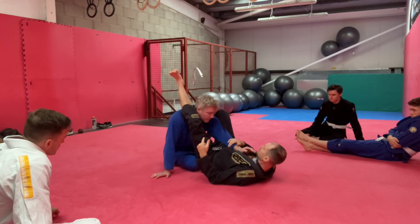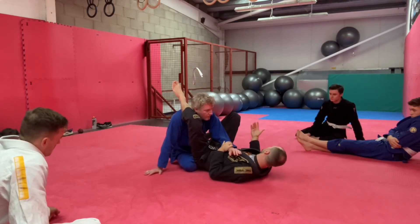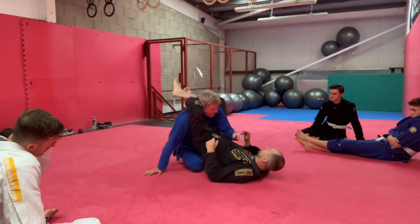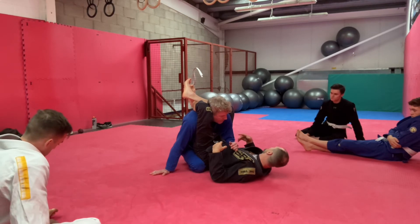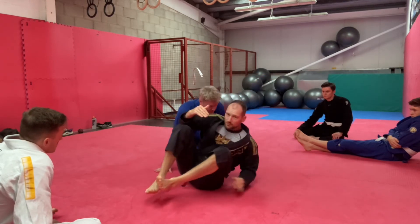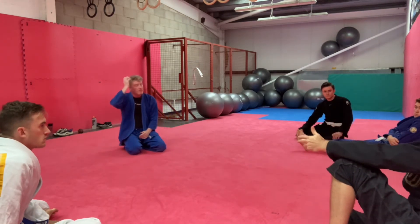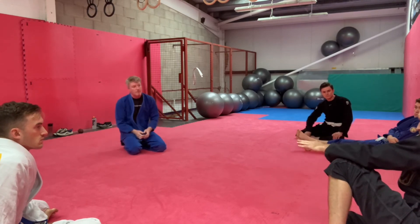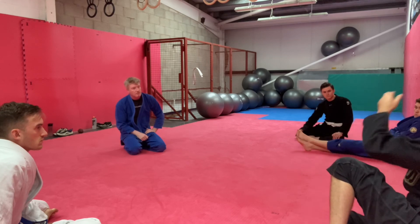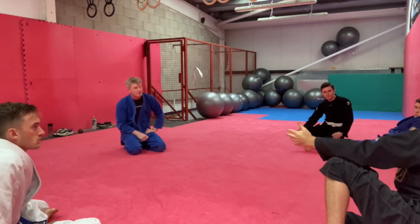His job is to slow it down — his job isn't to get out every time, because the earlier he goes, the better it is for him. I'm going to work from there and try to get the triangle, and he's going to resist. We go for two minutes on one side just doing this. You don't want him to win every time, but you don't want him to fail the two minutes either. You're trying to give a reasonable level of resistance — calibrated so they can work through it.